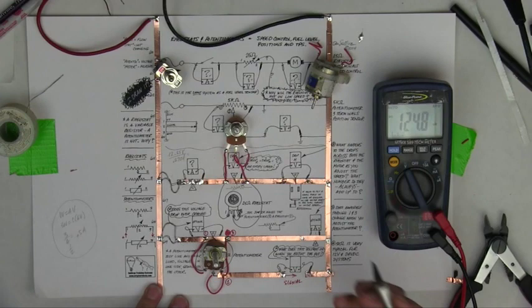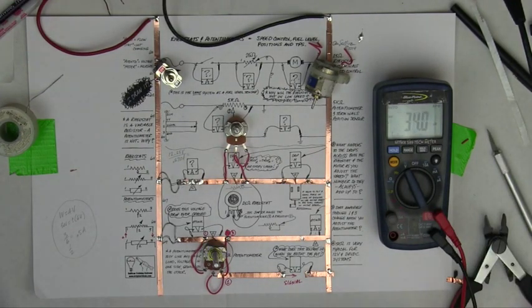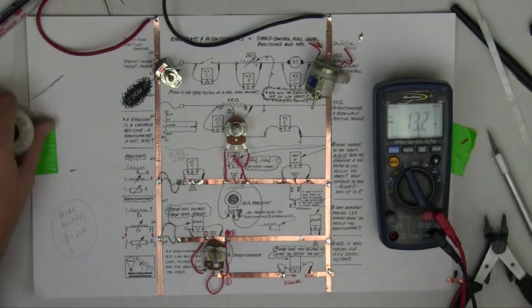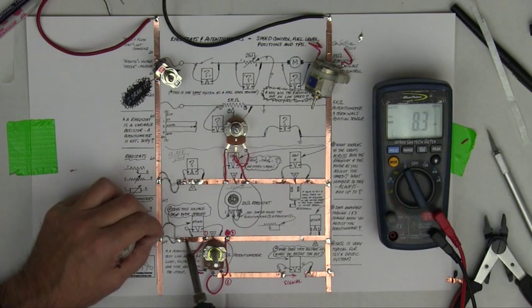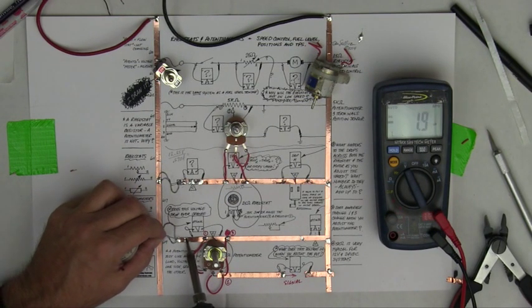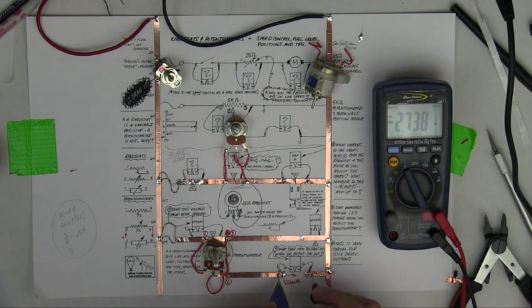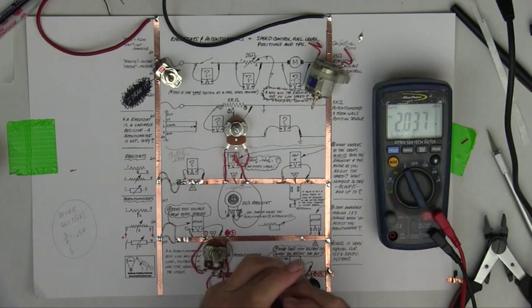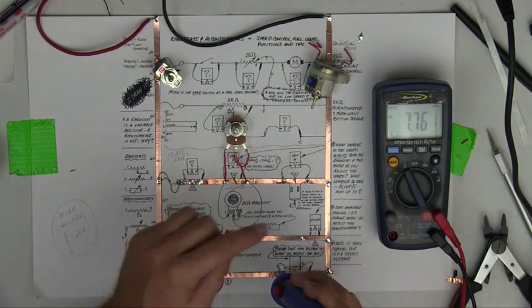So let me fix that again and fix this. Now the positive is fixed, so I have flow again, and sure enough I'm getting a change in voltage. But let me point something out here, guys.